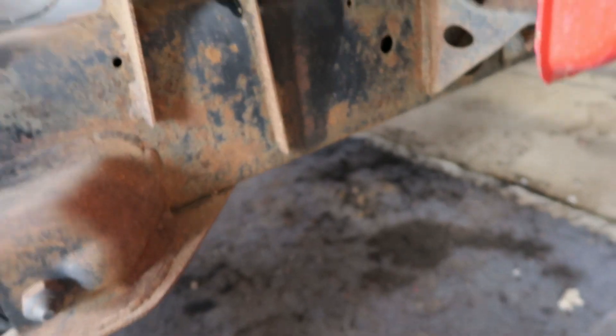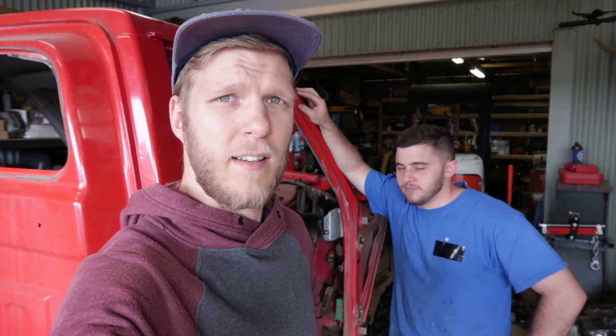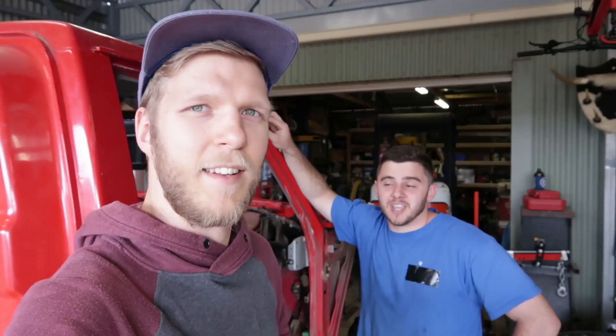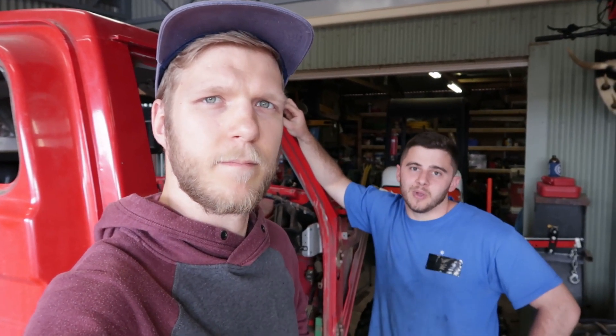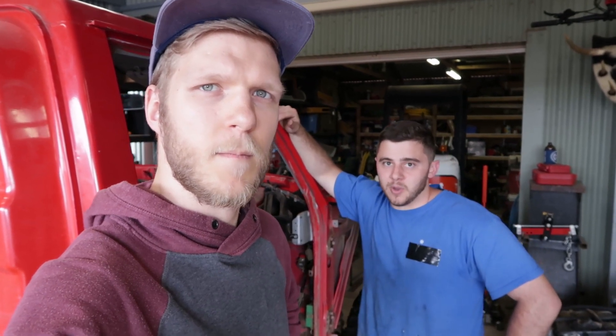The interior is pretty much gutted. We've already started on this car — we'll put a photo up in the corner so you can see it before all of this happened. I did flex it up on the forklift and it had decent flex because it's got a 4-inch lift at the moment and no sway bars. It drives like a boat.